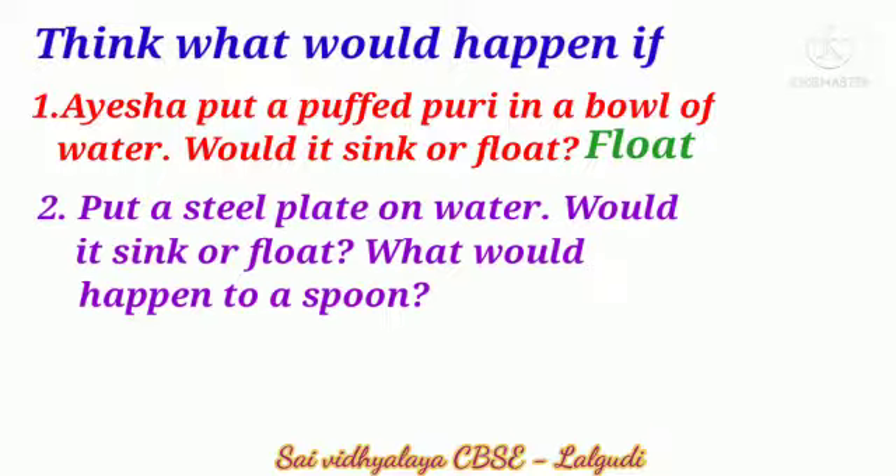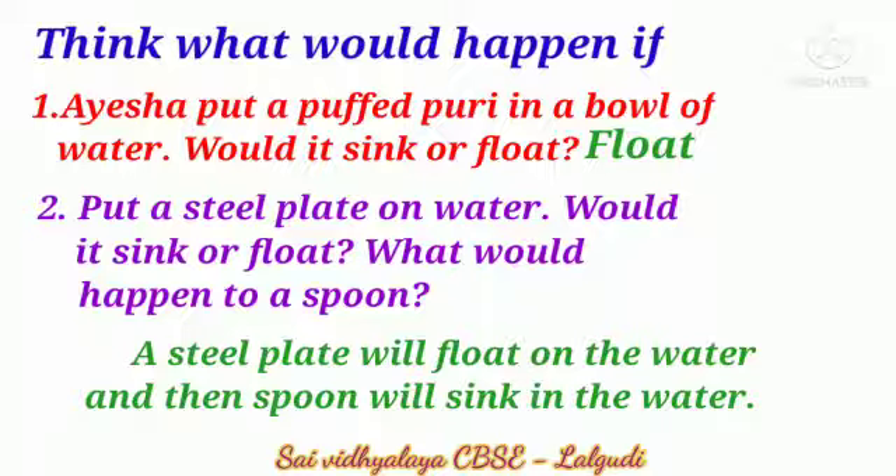Second question: Would a steel plate on water sink or float? What would happen to your spoon? A steel plate will float on water, and the spoon will sink in the water.